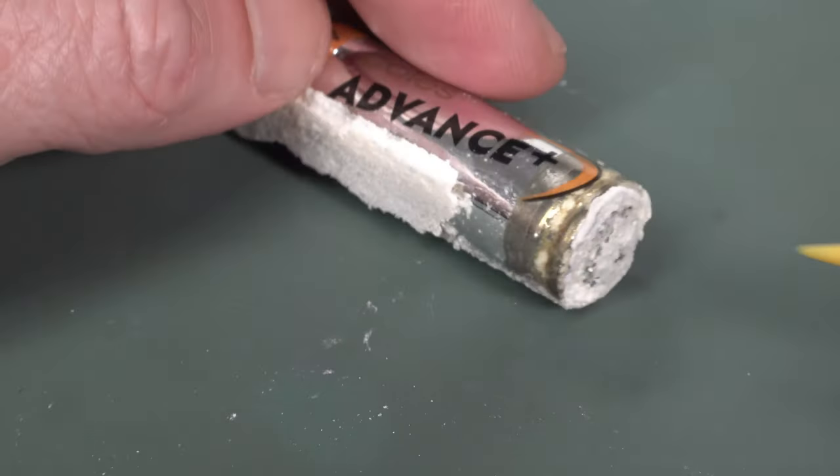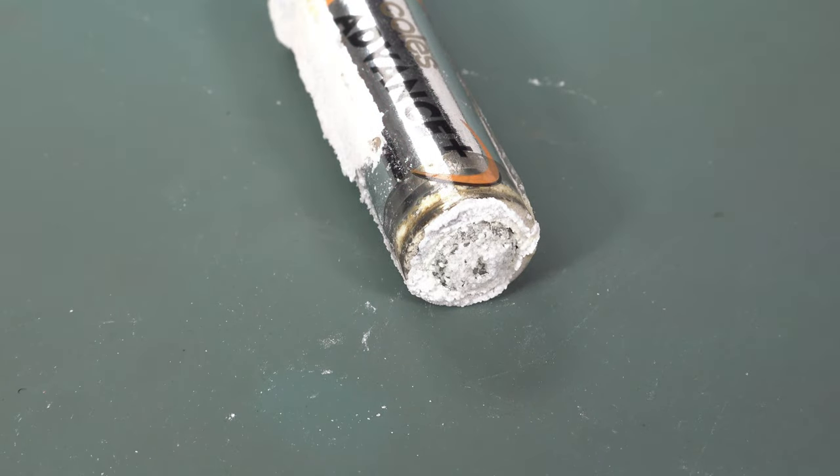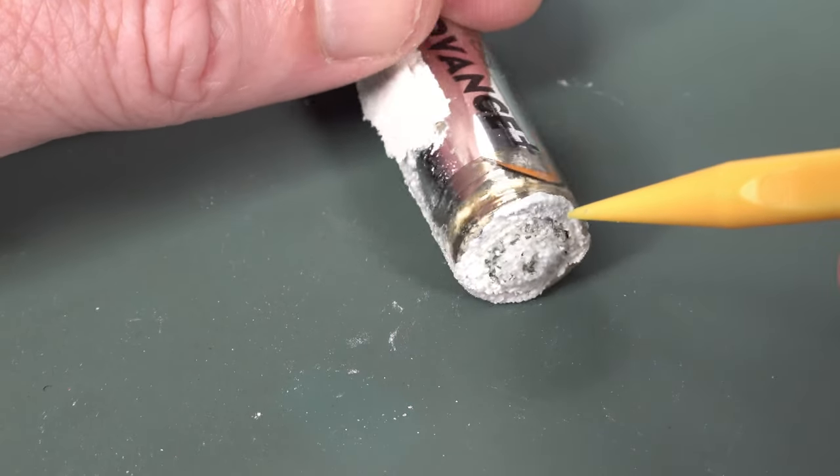And yes, we do have negative leakage as well. A few negative leakage fanboys — there you go, check that out. Yeah, that's real crusty, isn't it?